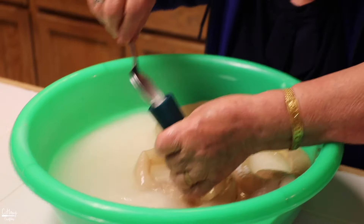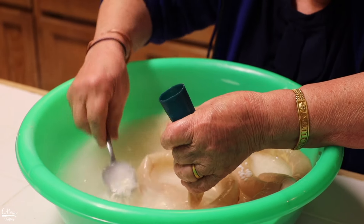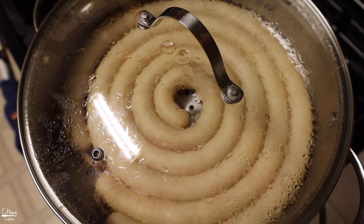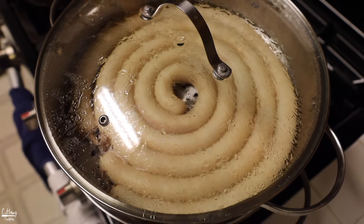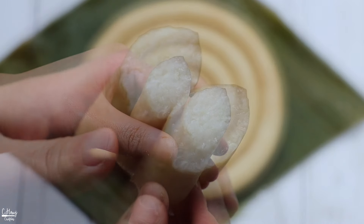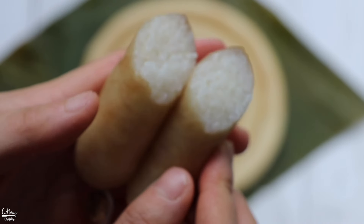Rice sausage is basically a type of sausage filled with seasoned sticky rice instead of meat. It's typically steamed instead of barbecued or baked, and the interior looks something like this — just filled with sticky rice.